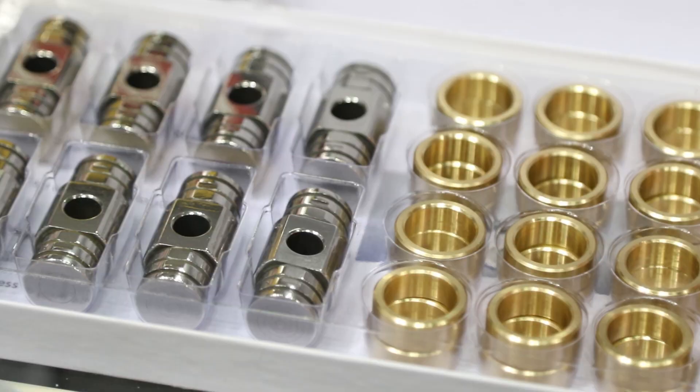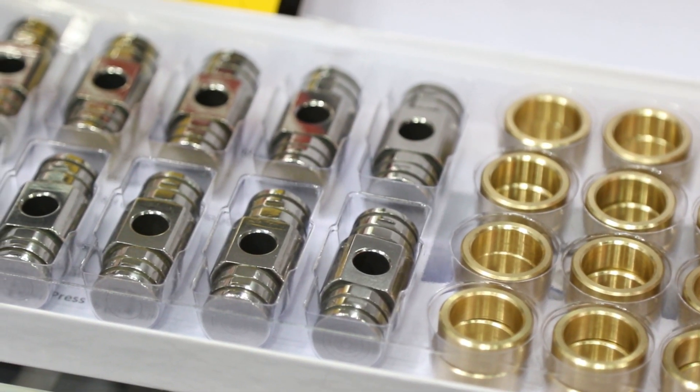We're back at PRI with Ron from Engine Pro Racing. Ron, you guys have a bunch of new products out here this year — why don't you give me a little hint on what you've got?